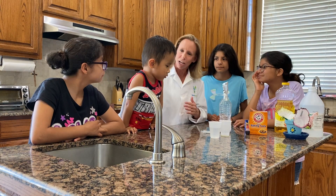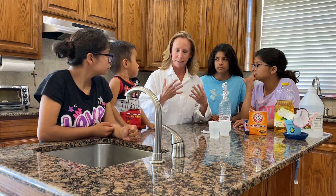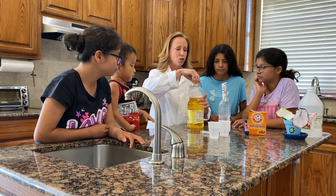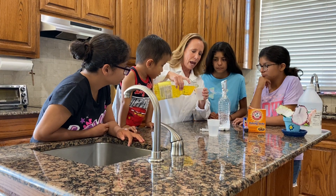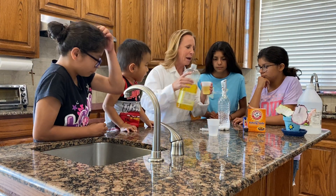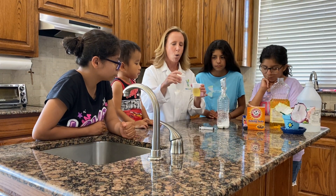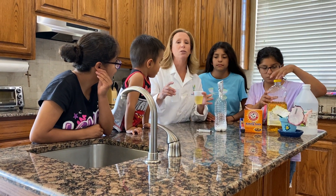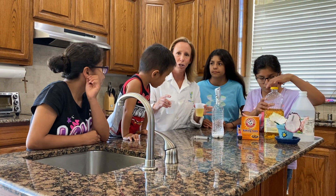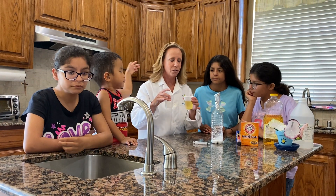I'm going to take you back to a couple of days ago when we did density bottles. And if you remember, we took two different liquids — actually, we used three — and we wanted to see how they behaved when you put them in the same container. If you didn't catch the video, you can scroll back on Facebook or go onto YouTube or any of our other social media sites, and the experiment is posted there.